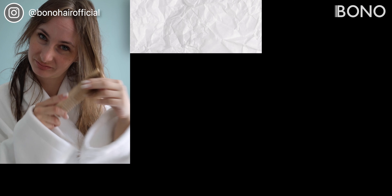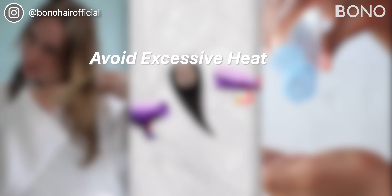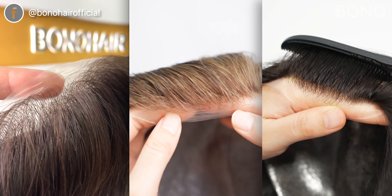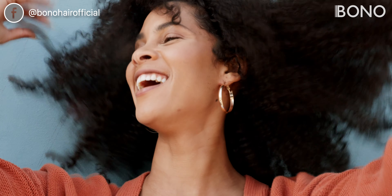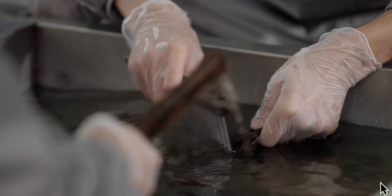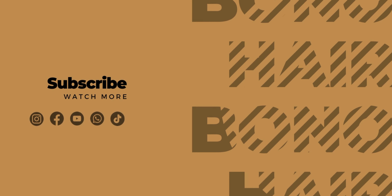And there you have it — the three things you should never do to your V-Loop hair system: avoid excessive heat, never brush when wet, and steer clear of harsh chemicals. These guidelines will help maintain the appearance and durability of your V-Loop hair system. If you found this video helpful, please give it a thumbs up, and if you have any questions or tips to share, leave them in the comments below. Don't forget to subscribe for more hair care tips and tricks. Thanks for watching and we'll see you in the next video!